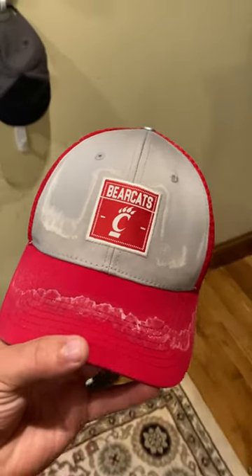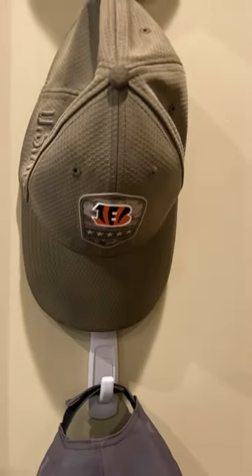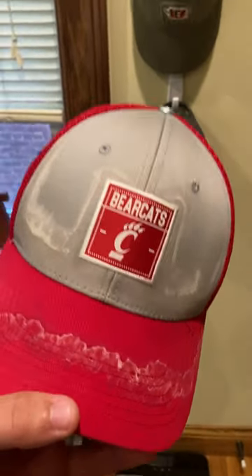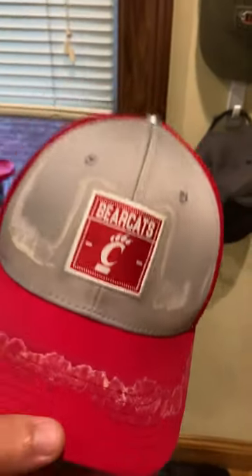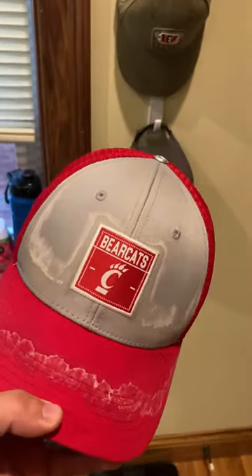You see these sweat stains right here? They're pretty bad, and they're also pretty bad on this hat as well. If you want your hats looking clean, basically all you got to do is just throw these hats with all these sweat stains in the washing machine, run them with a normal load of laundry, and the detergent will fight the sweat and get that right out of your hat.